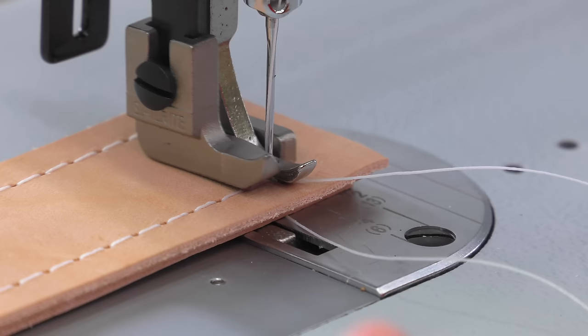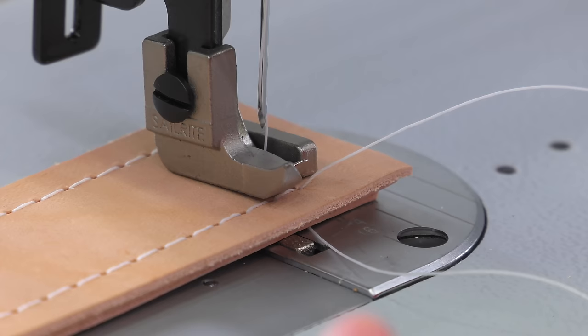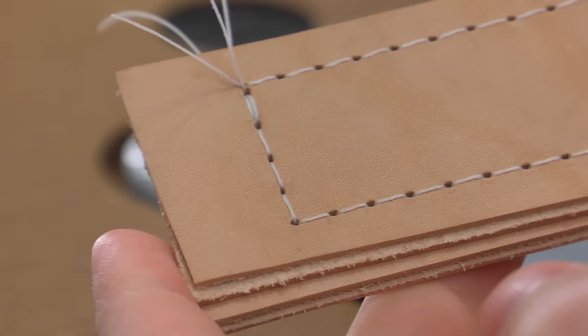To put the machine in reverse, use the stitch length lever and push it all the way down. However, we are not going to go into detail about the do's and don'ts of reversing until we reach a future chapter called Sewing in Reverse.